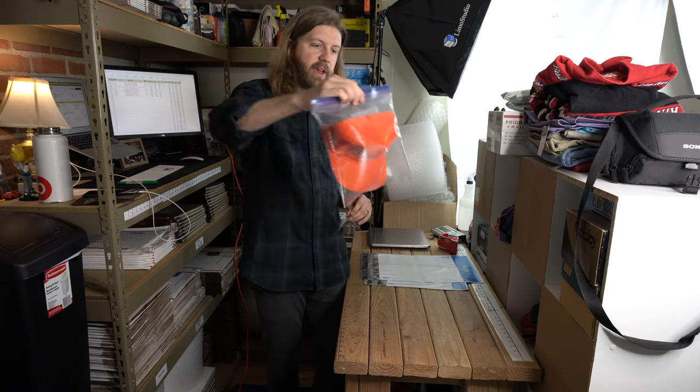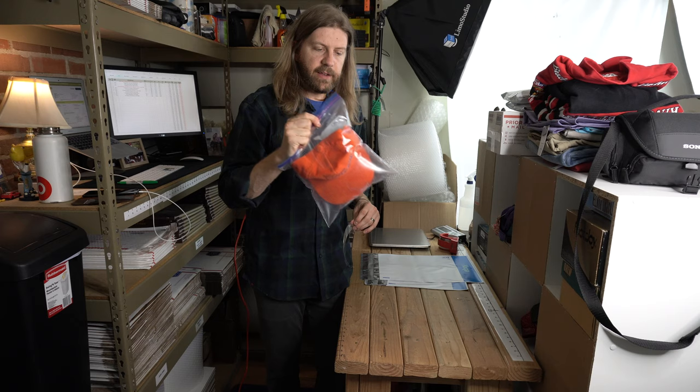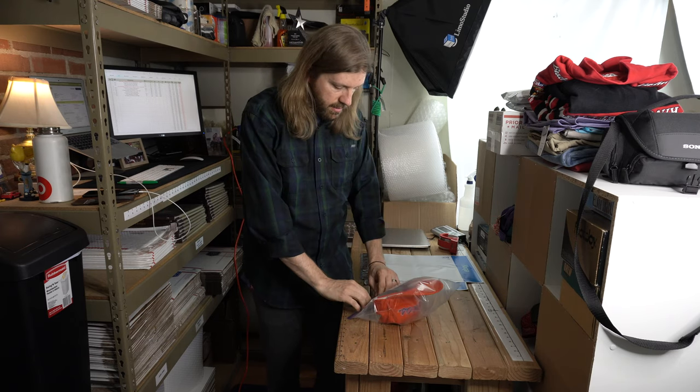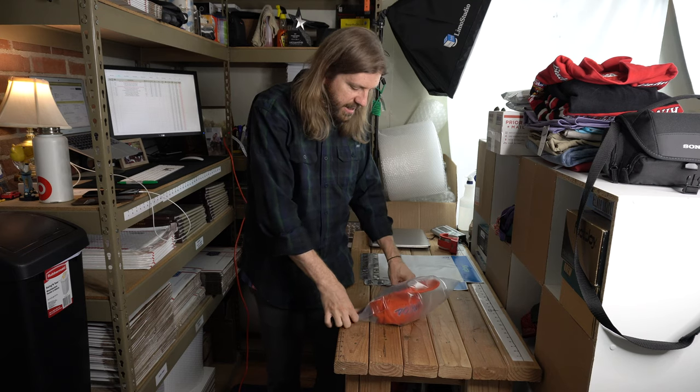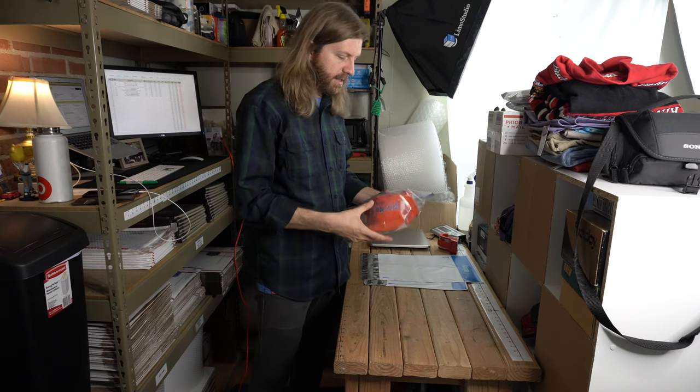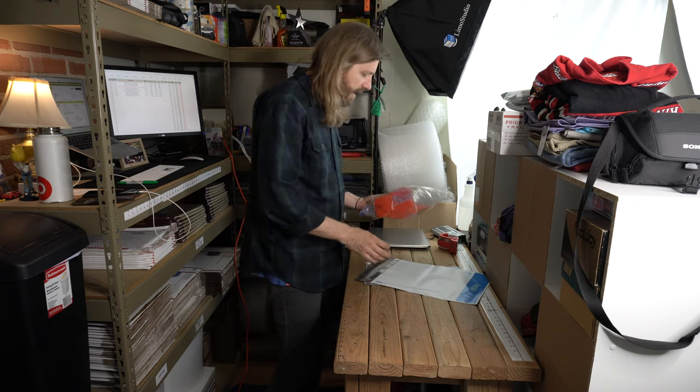Once you have the ziplock bag with the hat in it sealed, you're going to take a piece of tape and put it over the opening of the bag just to keep it from opening up in the mail. You want to make sure this stays sealed, and right there you have a nice cushioning for the hat so it shouldn't get flattened.